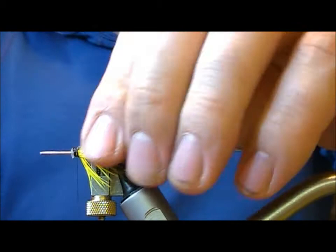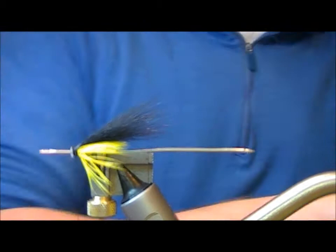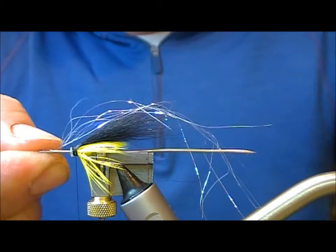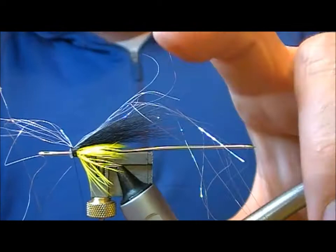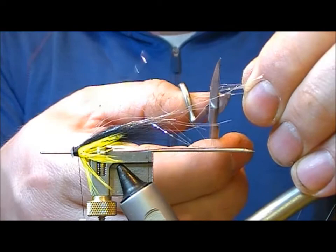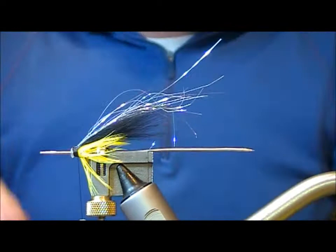Now I'm going to put a bit of flash in here. This is a type of light bright — it's called silver iris — a mixture of both silver and pearl fibers. I'll tie that in across the middle, fold it back on a couple of turns just to keep it in place, and then clip off the ends, but not just a block end.